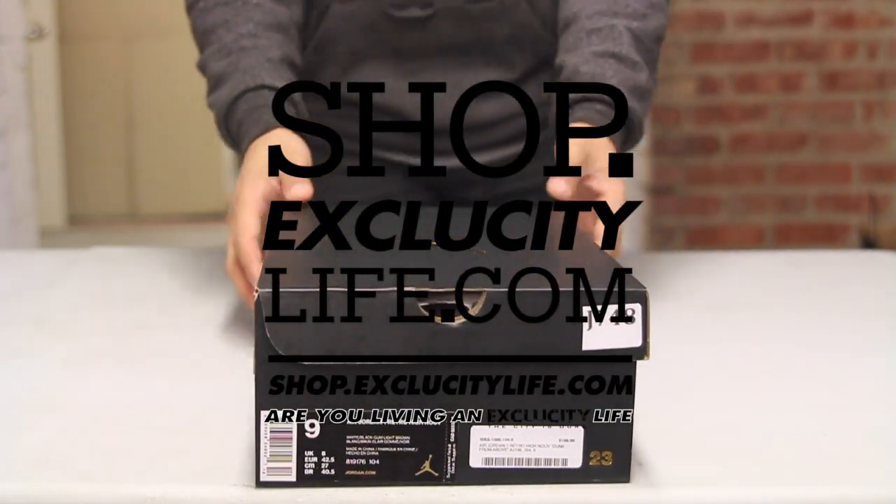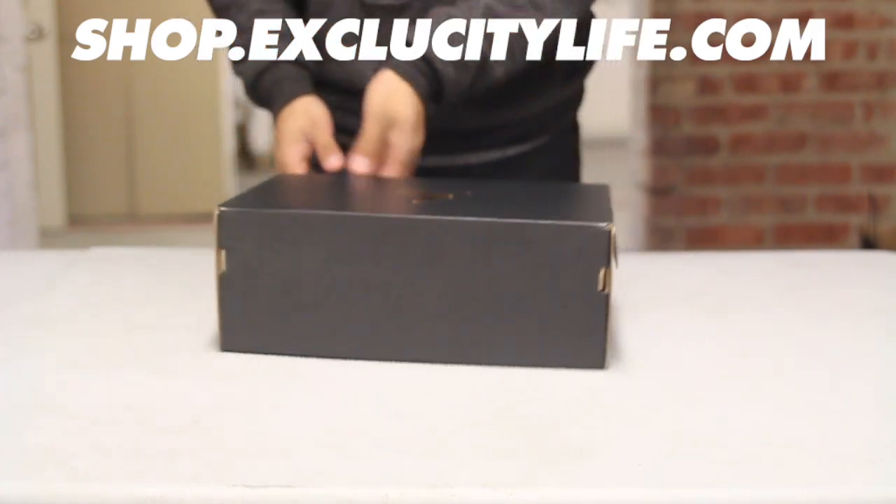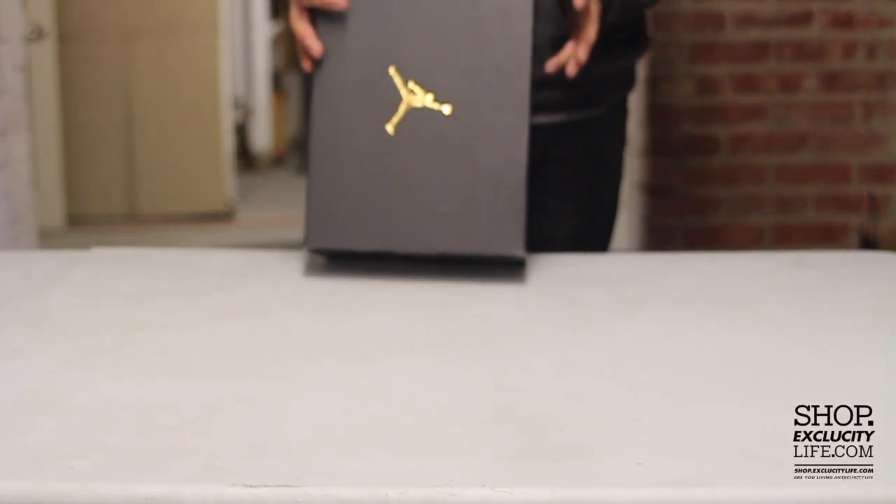What up guys, it's Sidney coming to you with another unboxing video. We got the Air Jordan 1 High Retro Nouveau for you guys, and the official color for this shoe is white, black, gum, and light brown.